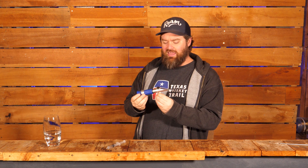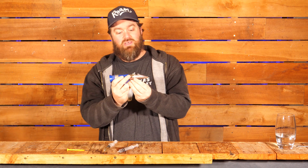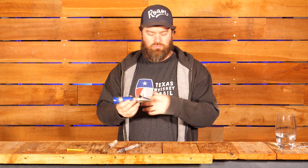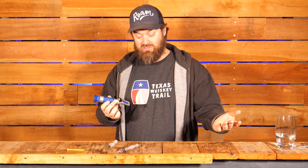Refractometers — these things are a bit of an enigma. There's a right way to use them and there's definitely a wrong way to use them. What this thing does is it tells you how much sugar is in solution. As brewers and distillers, that's important — either how much physical sugar we've added in a sugar wash, or how much sugar we're extracting from grains during a mash, or from fruits. We want to know how much sugar is in the liquid so we can gauge how much food we're giving the yeast.